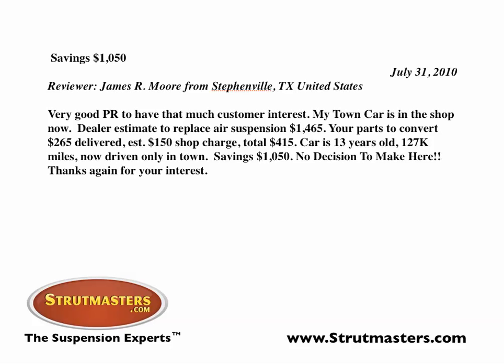Very good PR to have that much customer interest. My town car is in the shop now. Dealer estimate to replace the air suspension was $1,465. Your parts to convert: $265 delivered.